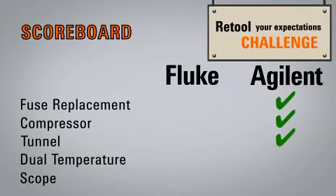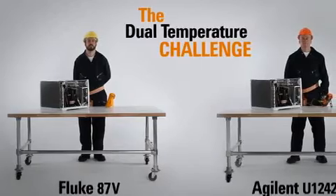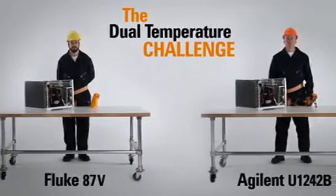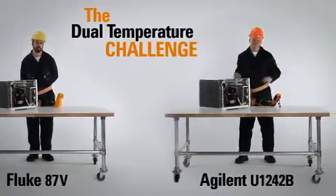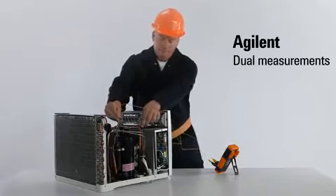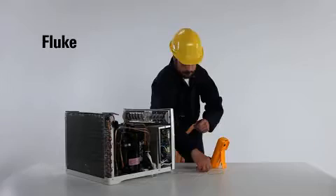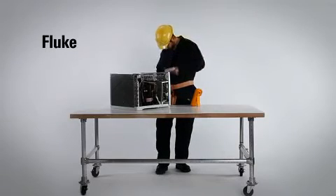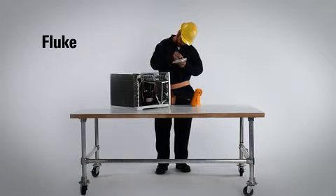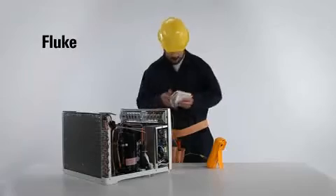Only three rounds in, and the scoreboard speaks for itself. Now we move on to Round 4: the Dual Temperature Challenge. To test the functionality of these air conditioning units, our contestants must find the temperature differential between intake and output in the quickest way possible. With two inputs and a built-in differential temperature function, the U1242B finishes up in one easy pass. Unlike our Fluke competitor, who's subject to clumsy math and, of course, human error.